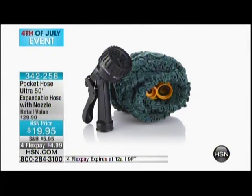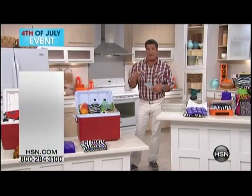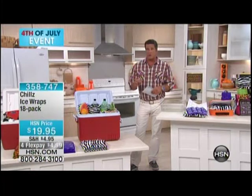You know, I came out — this is the first time I've ever seen this product. It was on earlier today. I think over a thousand of these have gone out. This is called Chills. These are ice wraps.